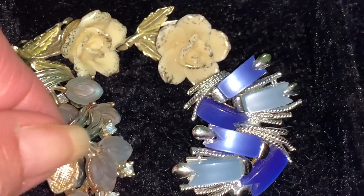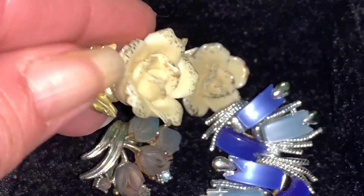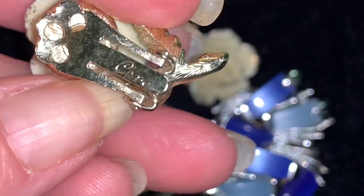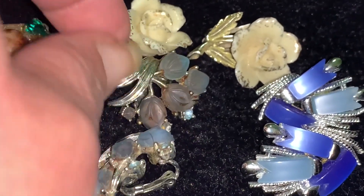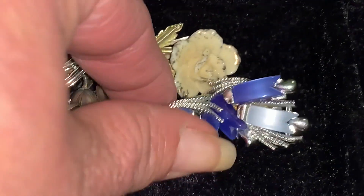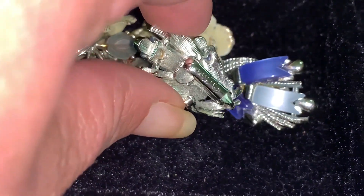This grouping of clip-on earrings — all of these are Koro. Koro began its business around 1901 or 1902 and Koro jewelry is very collectible, so that is a good name to look out for if you like vintage jewelry. There's the signature on these little floral earrings. Unfortunately this one's missing a piece. Look at these — look how modern these look, aren't these gorgeous? And you can see the signature right there — it says Koro.